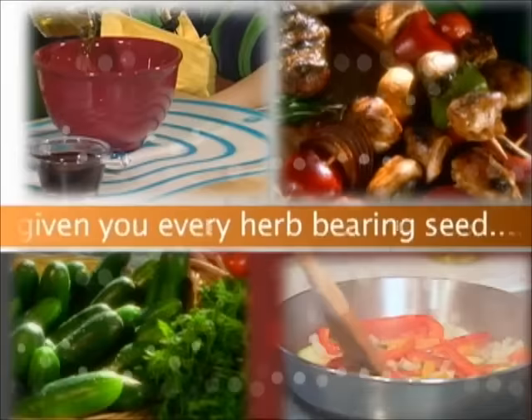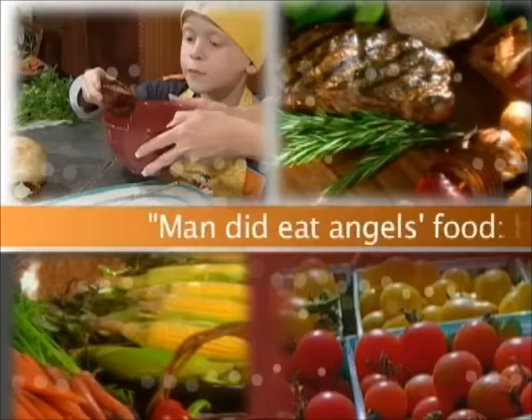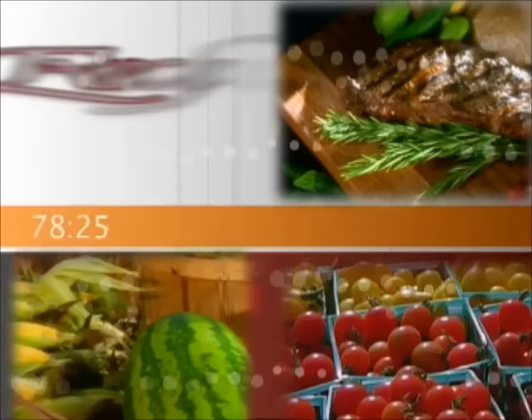And God said, Behold, I have given you every herb-bearing seed. To you it shall be for food. Genesis 1:29. Man did eat angels' food. He sent them meat to the full.